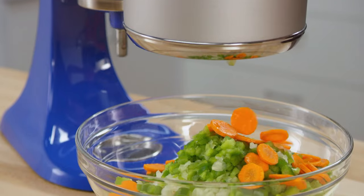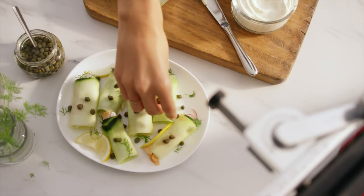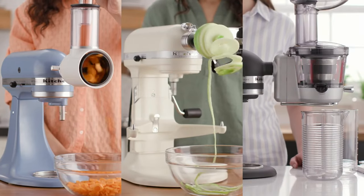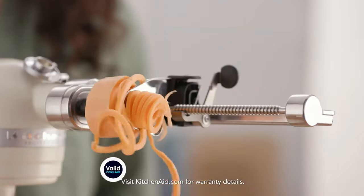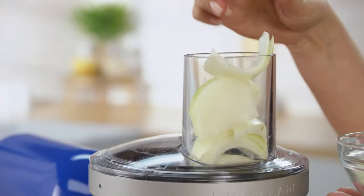So that wraps up our list of the best KitchenAid attachments. Hope you found this video helpful — if so, please leave a thumbs up and let us know in the comments which KitchenAid attachments you're going to choose. Thanks for watching, and if you don't want to miss out on any future videos, subscribe to the channel. Hope to see you in the next video.